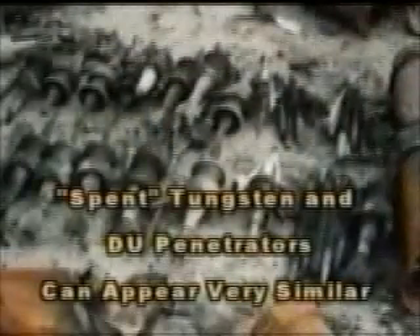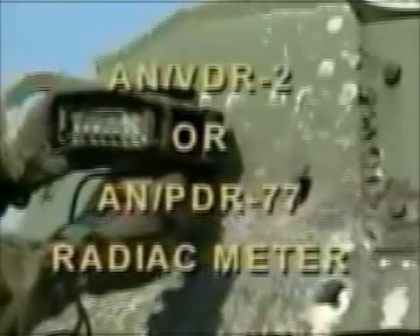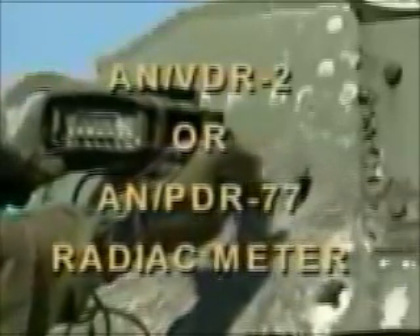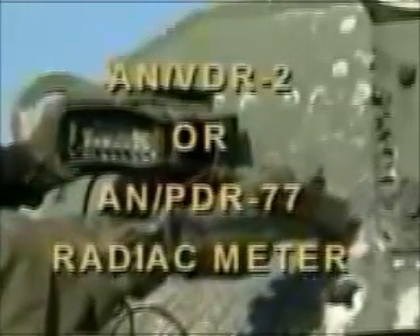A fourth situation in which DU could present a hazard is if you find penetrators or parts of penetrators. Because spent tungsten and DU penetrators can appear very similar, assume all penetrators you find are made from DU. You can determine when armor has been breached by a DU penetrator by using an AN-VDR-2 or AN-PDR-77 radiac meter. These meters can also be used to determine whether a spent penetrator on the battlefield is DU. As with all battlefield debris, do not pick up penetrators or pieces of penetrators that you find on the battlefield. Notify your chain of command so they can coordinate a response.